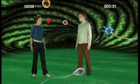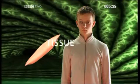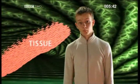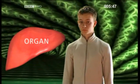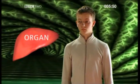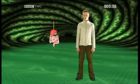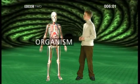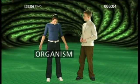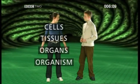Cells don't just float about — they're highly organised. Cells like this one act together to form tissue. This then gets together with other similar tissues to form an organ — in this case, the liver. This is part of a system — in this case, the digestive system — which works with other organ systems to ultimately form an organism. So my body's made up of cells, tissues, and organs.